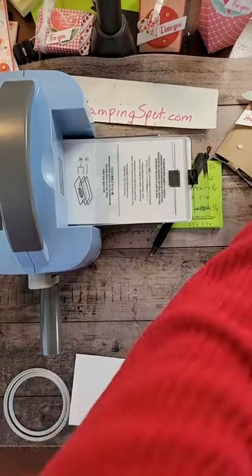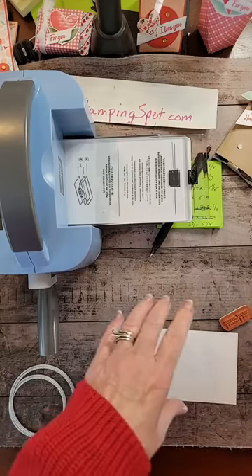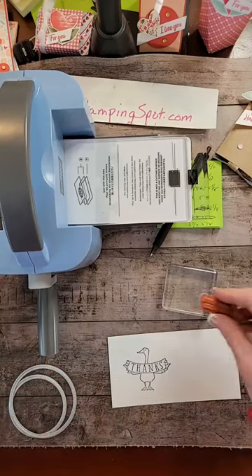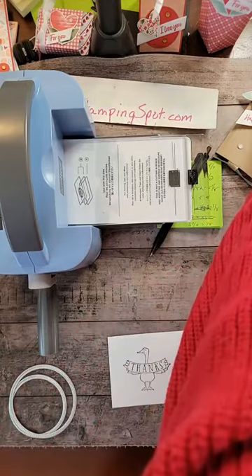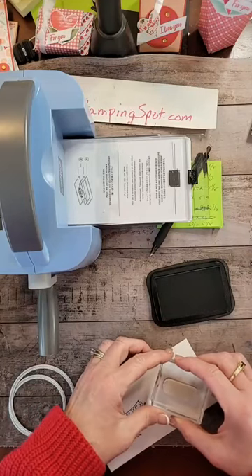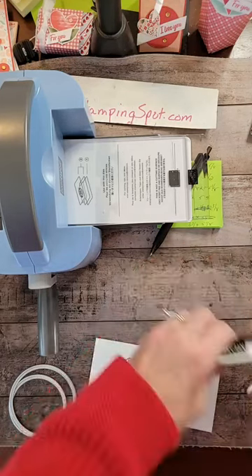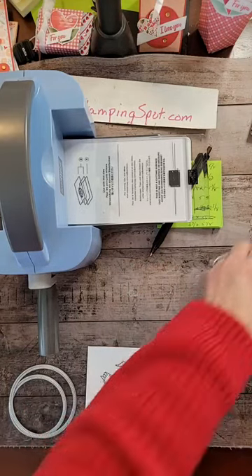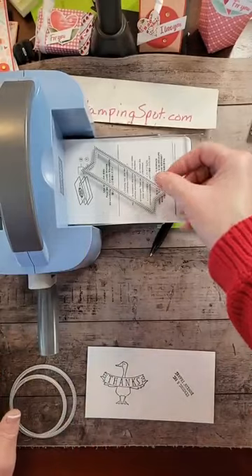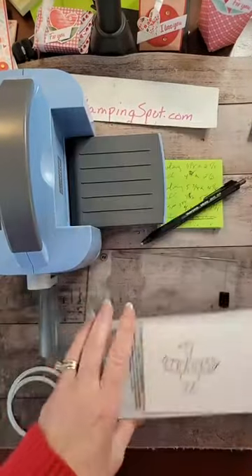I just have some Memento — it is my black ink of choice. You also could use StazOn. I'm also going to stamp my greeting so maybe we can do one pass through the machine with any luck. I'm going to stamp it on an angle. Did you know that when you have a long die like this, if you put it straight through it'll kind of curl it? So if you put it through on an angle, it'll stay nice and flat. That helps to preserve your dies — just a little tidbit for you.